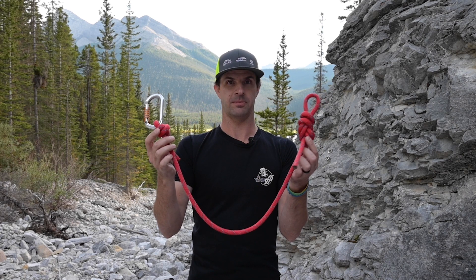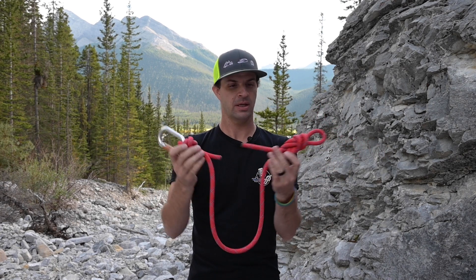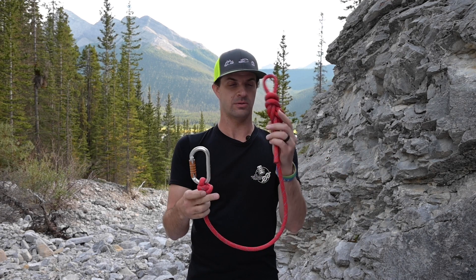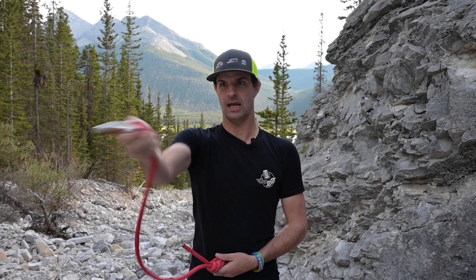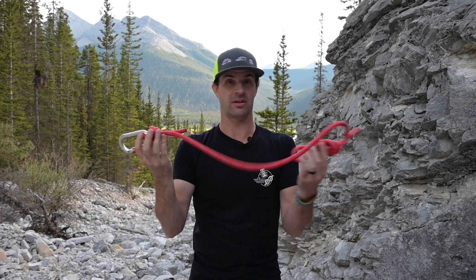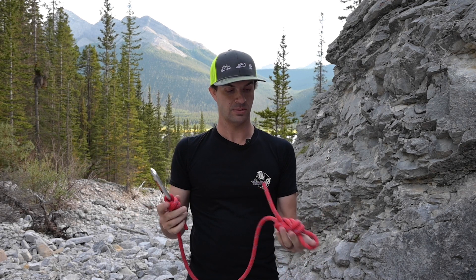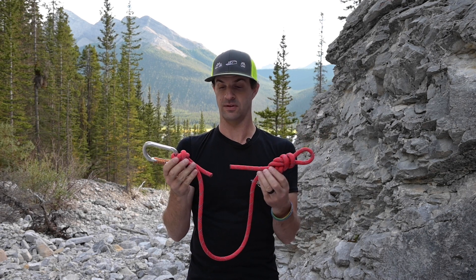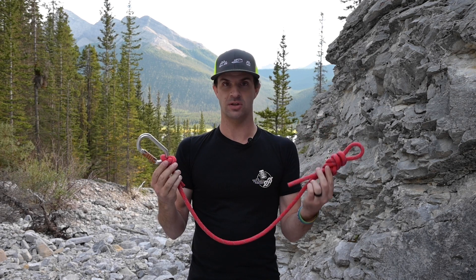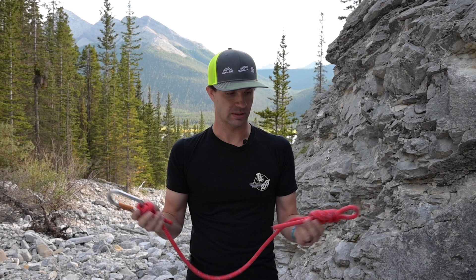This is your standard everyday cow's tail that people are used to having. It's just a piece of rope cut off, you tie some knots in the end of it, you attach it to your harness, and you use that as your lanyard. Nothing special about it. Kind of the pros and cons to this is you have the choice of different knots, choice of different lengths. Different knots will serve different purposes and help you, or those will have their own pros and cons.